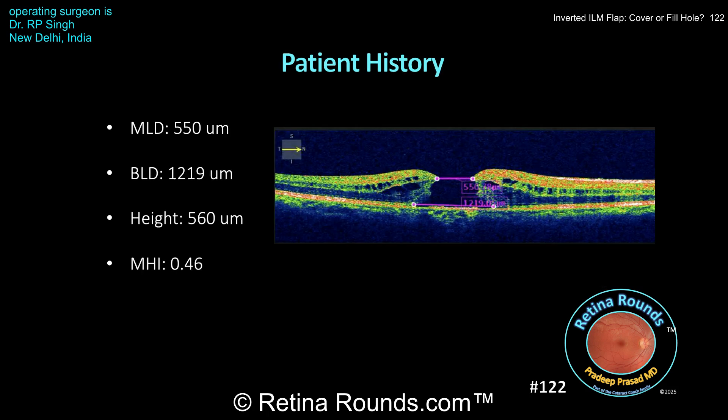Here are the quantitative measurements. The minimum linear diameter is 550 microns, making this a large macular hole. The base linear diameter is 1219 microns, and the height is 560 microns. The macular hole index, defined as the ratio of the height to the base linear diameter, is 0.46. Holes with a macular hole index greater than 0.5 have a higher likelihood of closure, and this is pretty close. For a review of OCT features for macular hole surgical planning, please check out episode number 55.